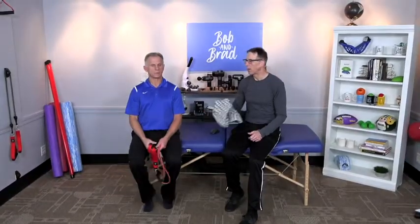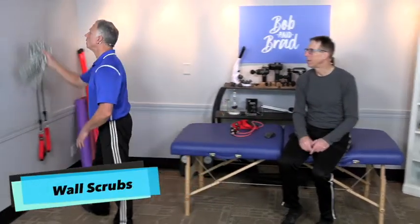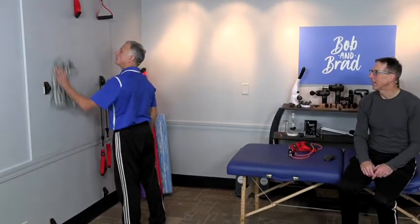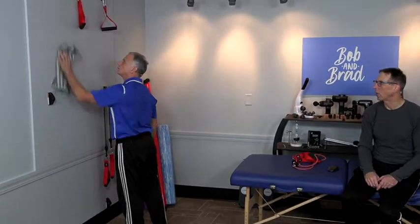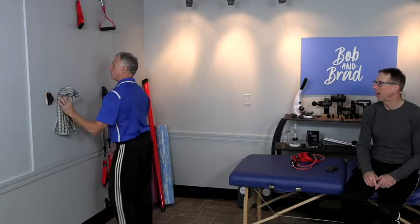This next one we already showed people — it's the scrub the wall, wax on, wax off. So you're going up like this. It's a great way to work on proper form of the scapula and the arm.